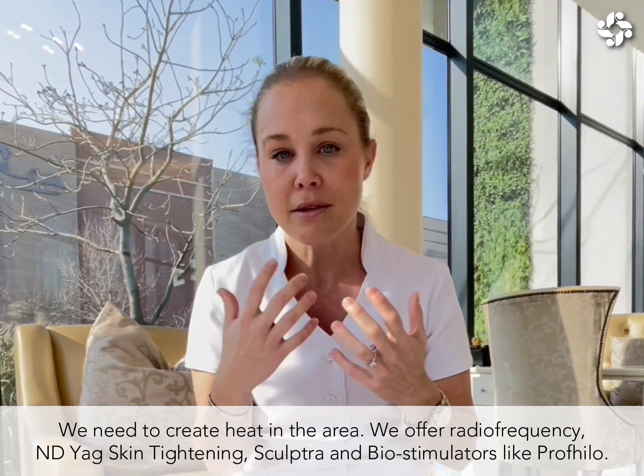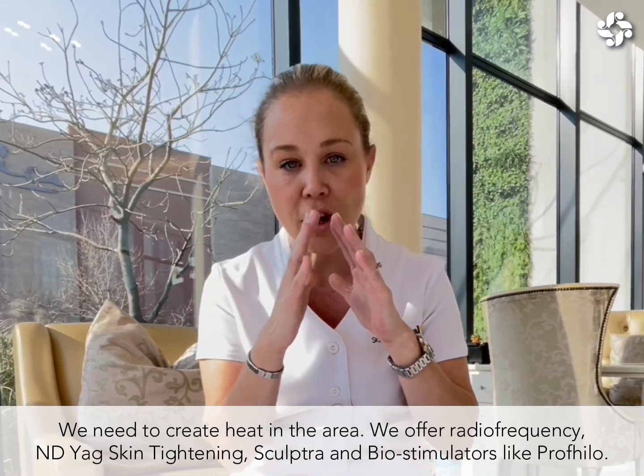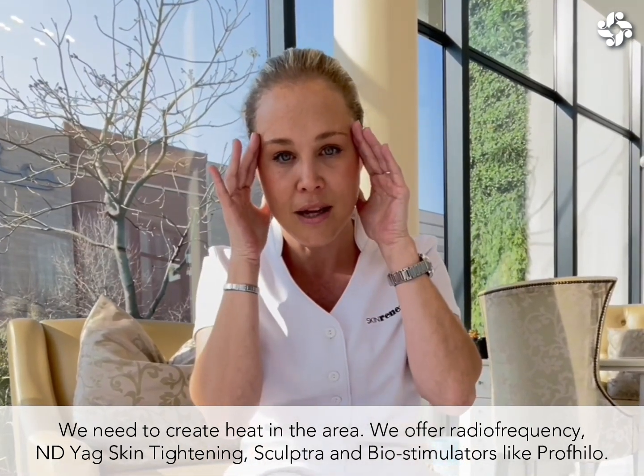We can do amazing sculpture treatments, your biostimulators like your Profilos — anything that's going to freshen and lift this part of the face is great.